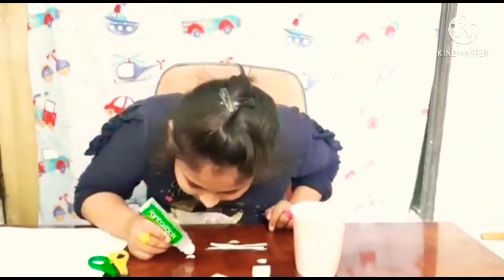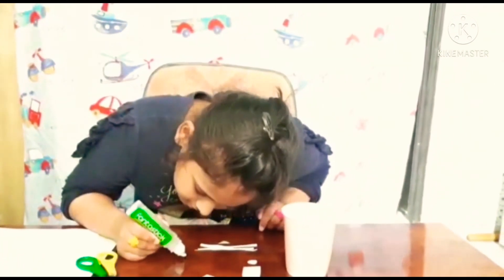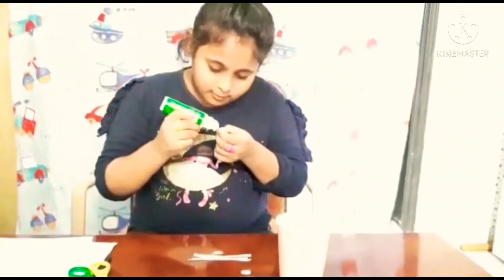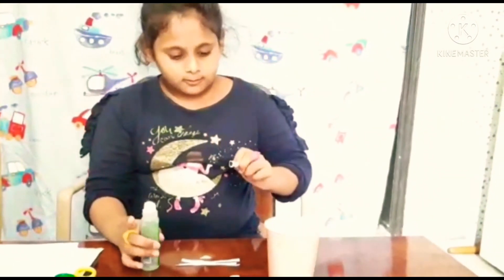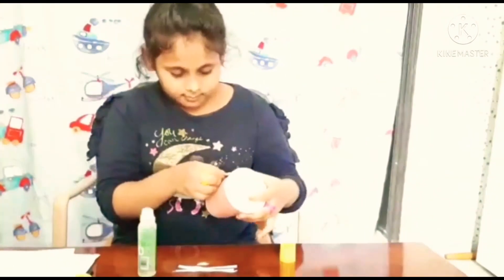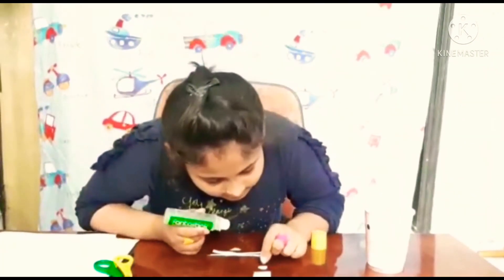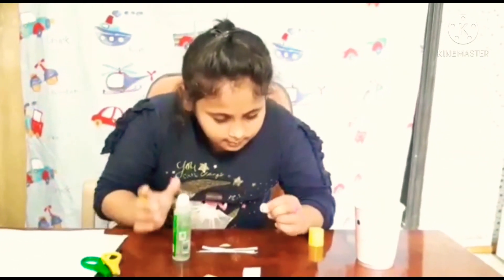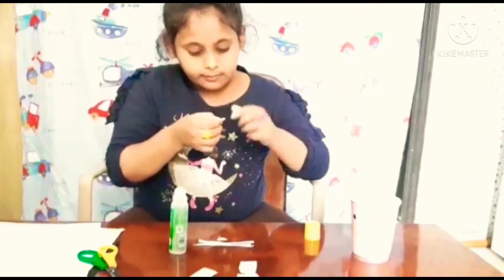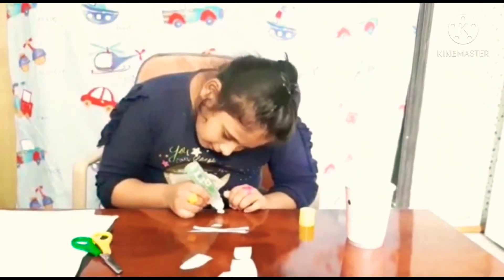Now I'm going to stick the white paper on that side. You should not put too much glue. Now I'm going to stick this one also — this black one. And now I'm going to stick the white paper as well.